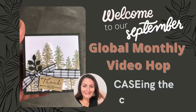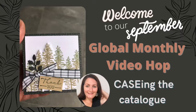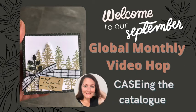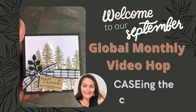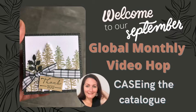Hi everyone and welcome to our September global monthly video hop with a theme of casing the catalogue. I'm Rachel Merrick, independent Stampin' Up demonstrator from Queensland in Australia, and this month I'm really happy to be having this theme because this is exactly what I like to do, so enjoy my video.